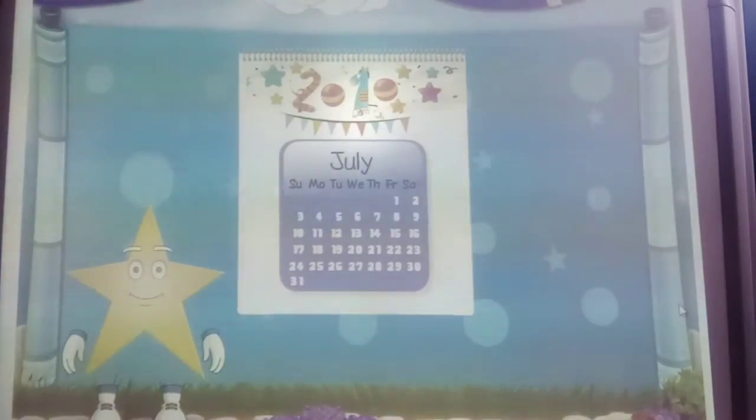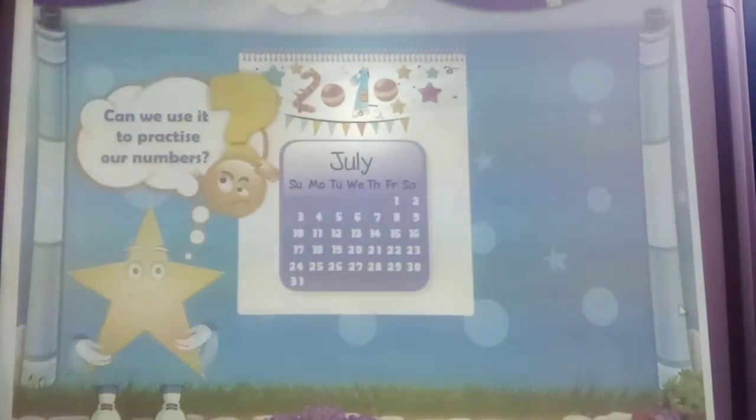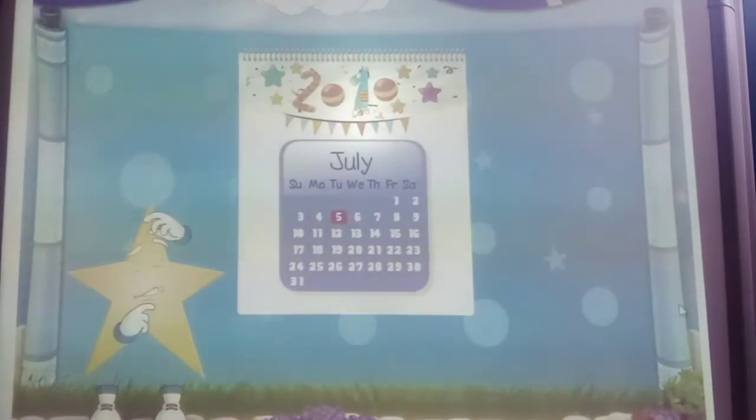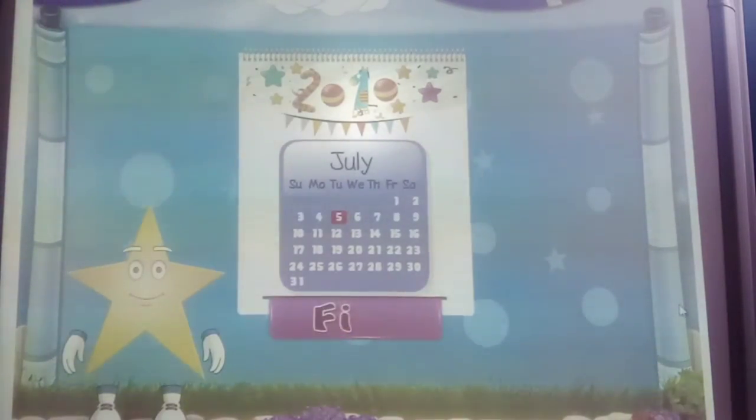Sally, a calendar. Can we use this to practice our numbers? Okay. What number is this? 5. F-I-V-E. 5. And what about this number, Sally? 8. E-I-G-H-T. 8. What's this number, Sally? 10. T-E-N. 10.